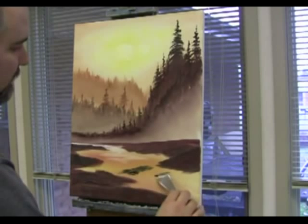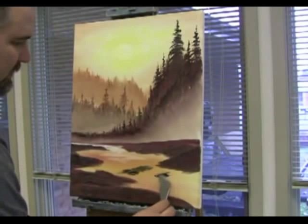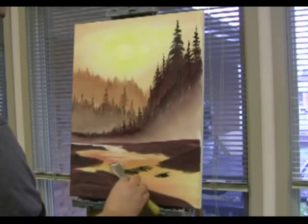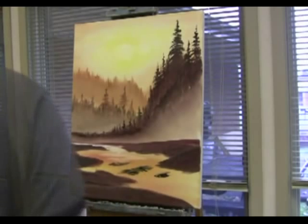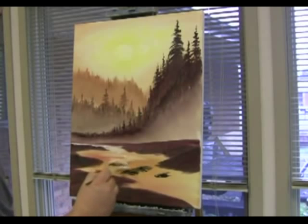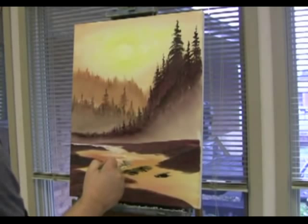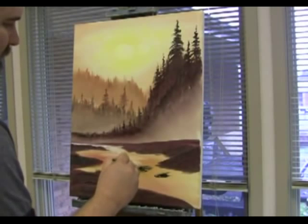Put another one down right here. I've got to get some more yellow water in the part. Let's just see what we got here — that looks good. Let's just bring this on down, and then we'll get right in here and the water will flow over these rocks. Grab a little bit more, we'll go over the water.